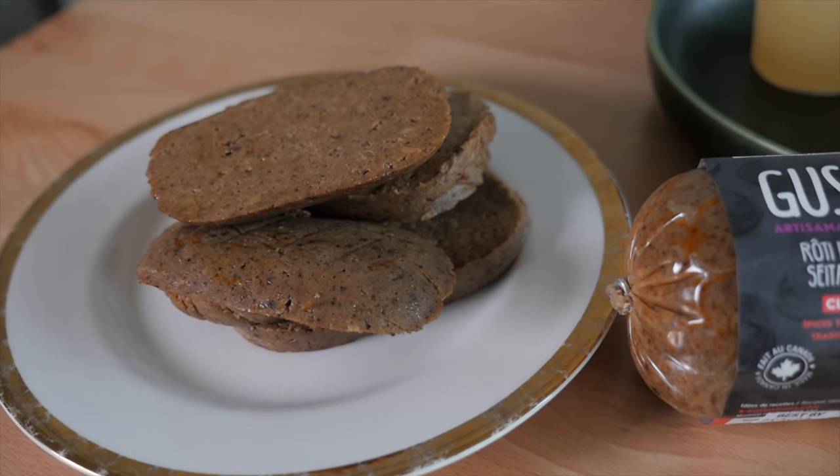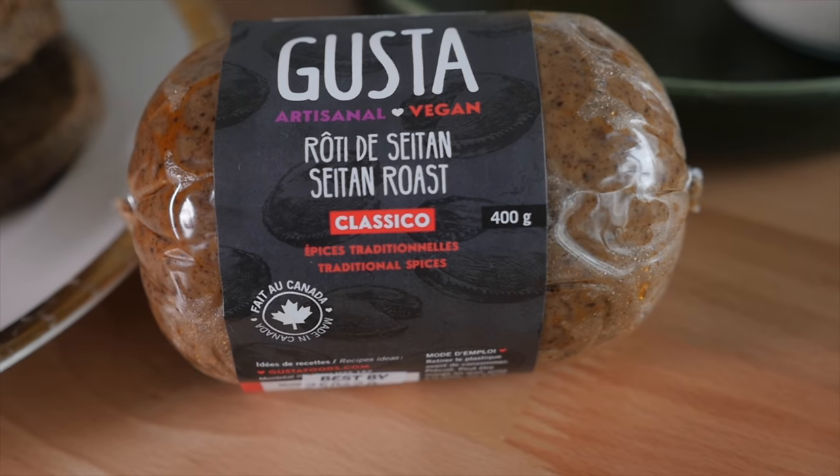Today I wanna show you guys how to make a vegan version of a chicken fried steak that's actually super easy to put together using some of my favorite ingredients and techniques we reuse constantly on the channel, which just goes to show that vegan cooking is just as easy as normie cooking — just doing a great thing for the environment and the animals.